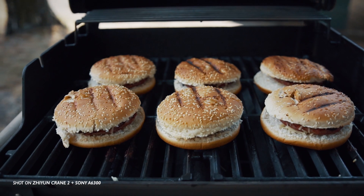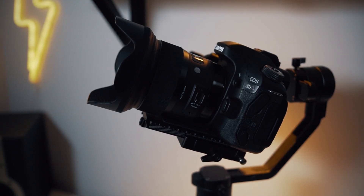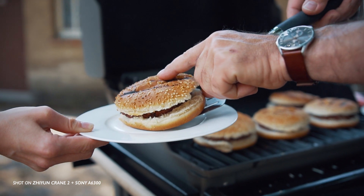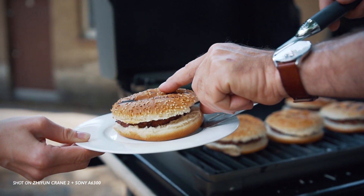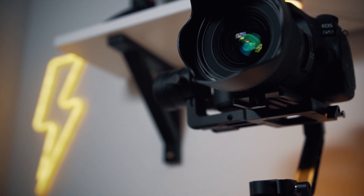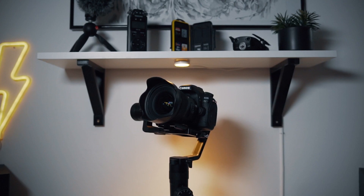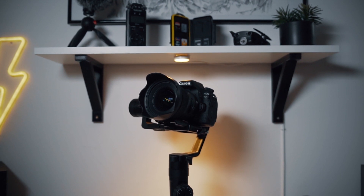Besides that, all these gimbals do the same job and they all work pretty great. So don't stress about new gimbal releases too much — if you're happy with what you have now there's no need to get a new one, especially since the Ronin S seems to have pretty much the same quirks the Crane 2 and other pistol grip gimbals still have. But if you don't own a pistol grip gimbal yet and you're thinking about getting one, definitely get the Ronin S, since the lowered roll axis and the detachable battery grip are definitely a plus.